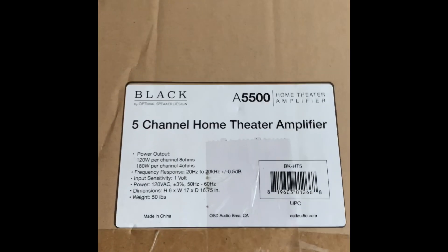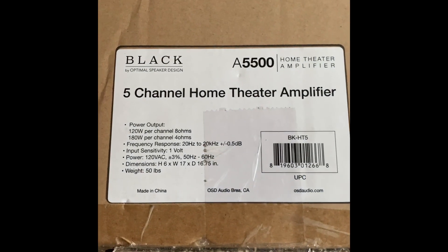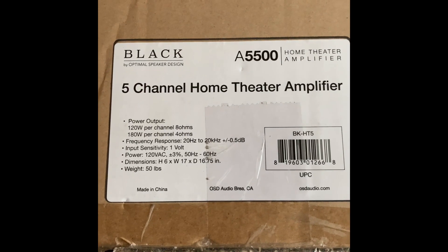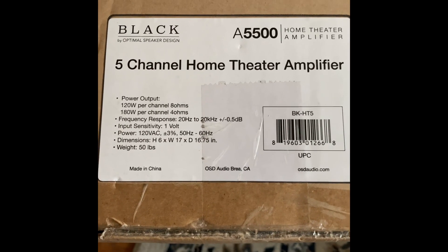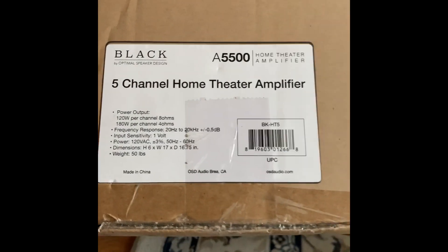Here goes the information on the box for anyone interested — Optimal Speaker Design five-channel amp. And there are the details. It's made in China, but most electronics nowadays are made in China anyway.